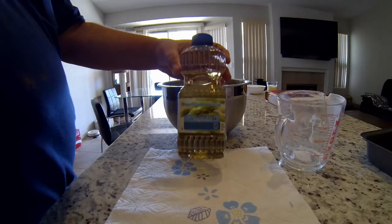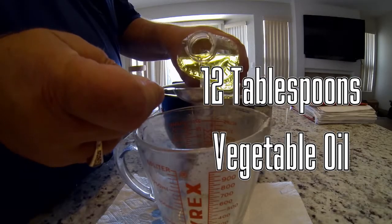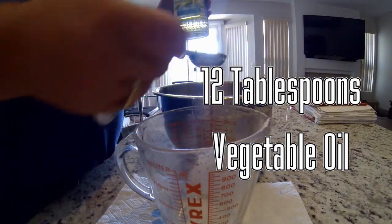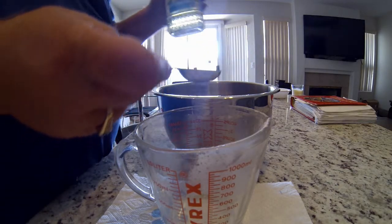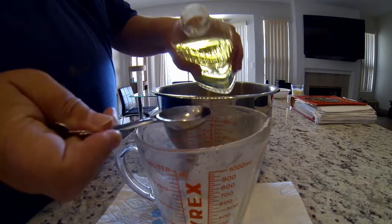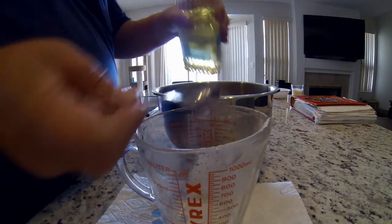Now here comes the amazing part — you'll be adding 12 tablespoons of cooking oil. That's right, 12 tablespoons. It's best to measure this vegetable oil over your measuring bowl to prevent spillage into the mixing bowl.